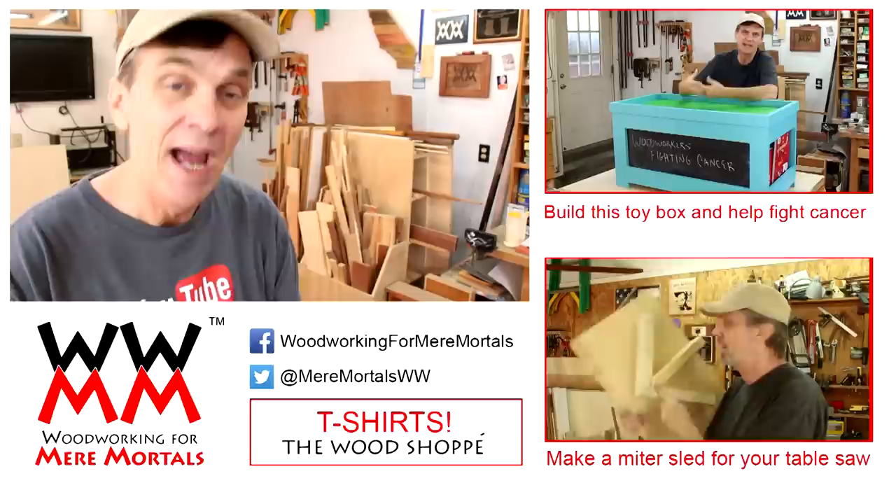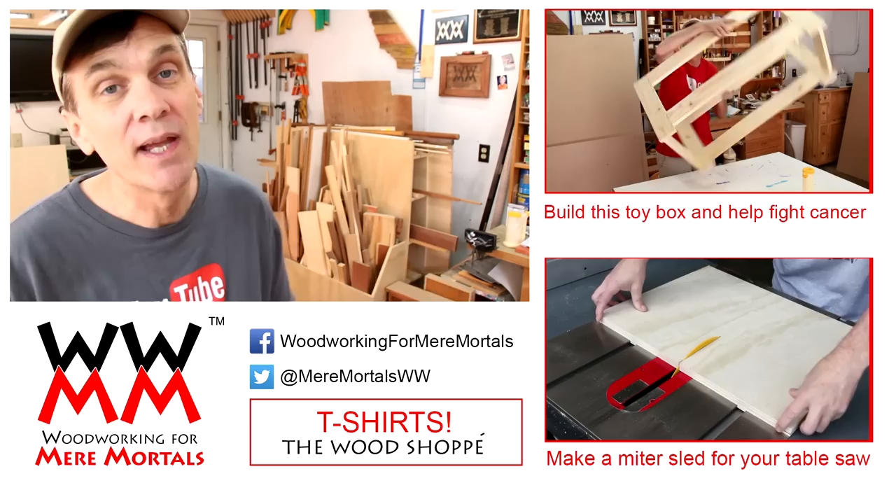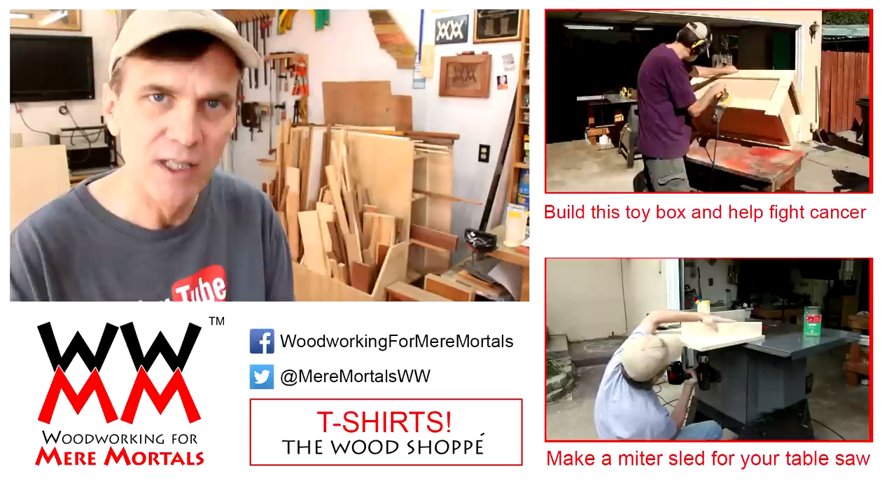And I want to thank all of you for watching Woodworking for Mere Mortals. I have new woodworking videos on this channel every Friday. And if you would like to download a free set of plans for today's project, check down in the description for a link. I'd also like to remind you to please share your projects over at the Woodworking for Mere Mortals Facebook page. And don't forget I tweet at Mere Mortals WW. Thanks everybody, I'll see you next week.